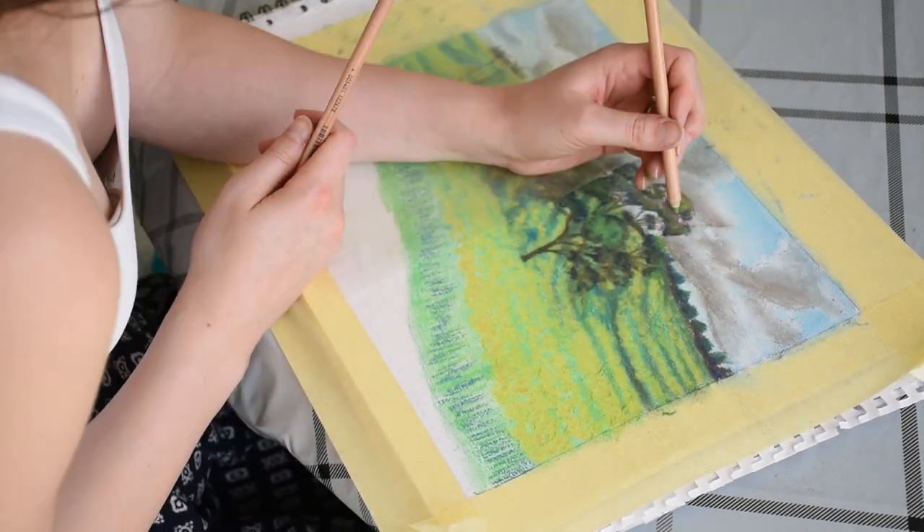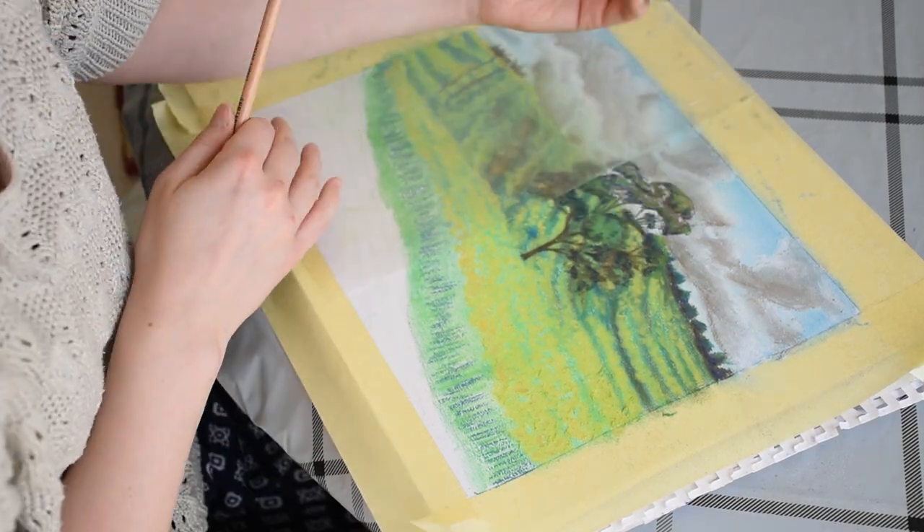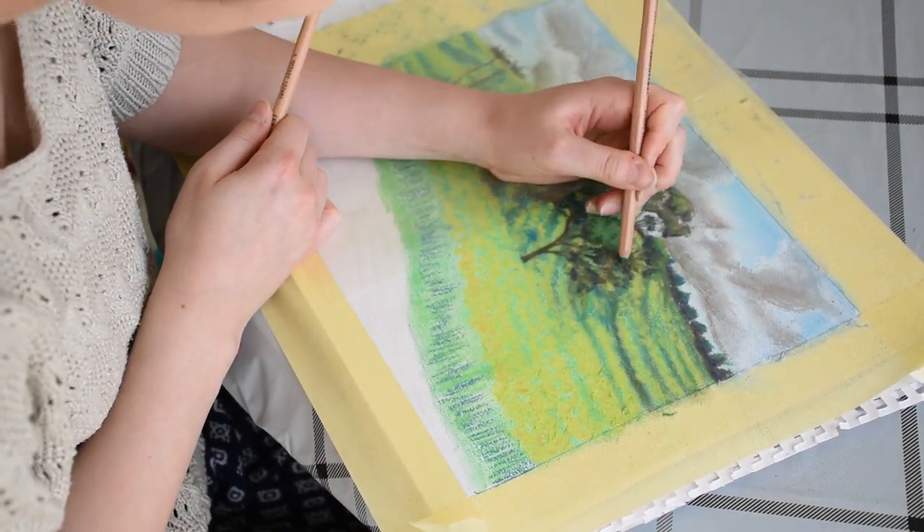I'm applying a medium green for the green of the foliage and a light green for the highlights.